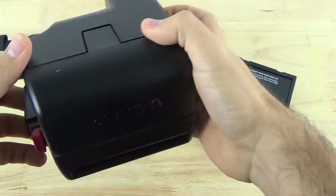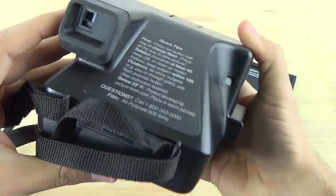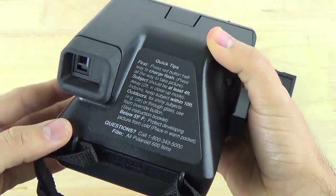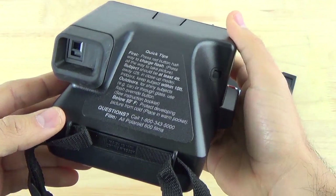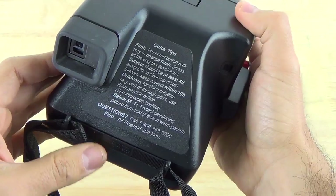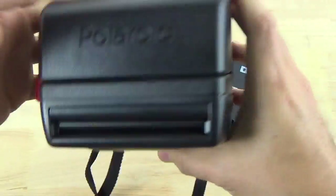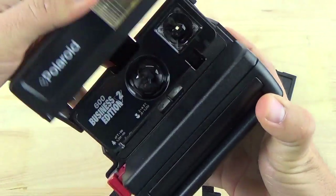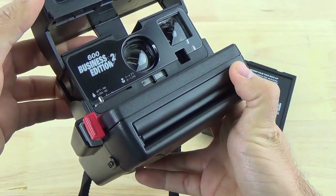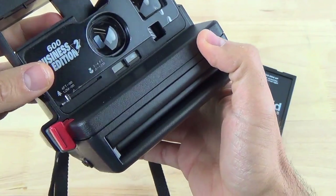For the testing, I have brought my classic Polaroid 600 camera. This is one of the later models that came out from the original Polaroid back in the mid-80s. It has some quick tips on the back of how to use it, but it's a fairly straightforward camera — just put in the film and you're ready to shoot.